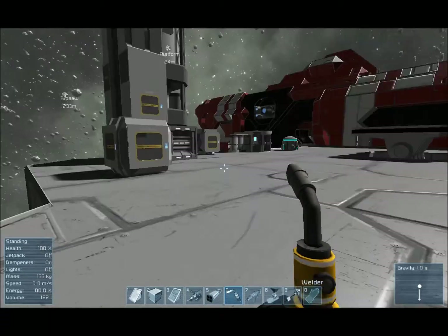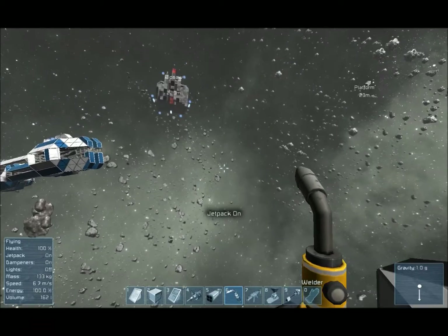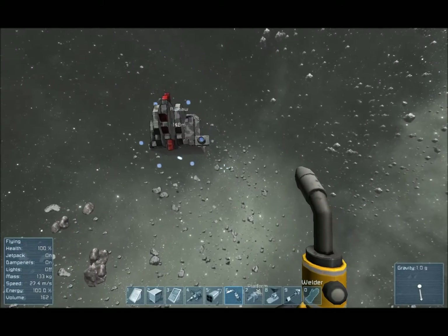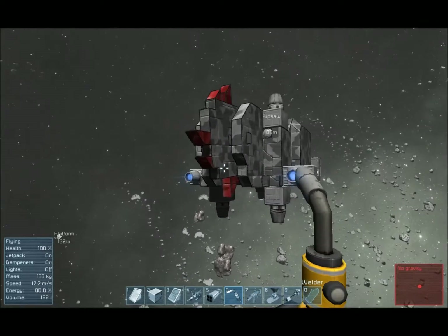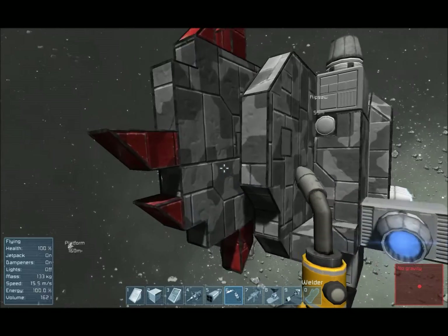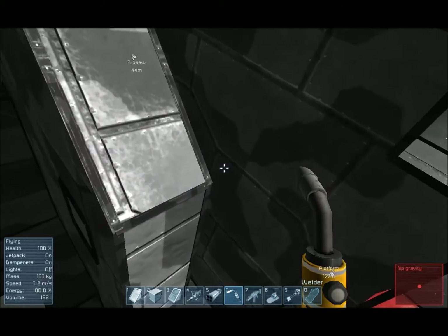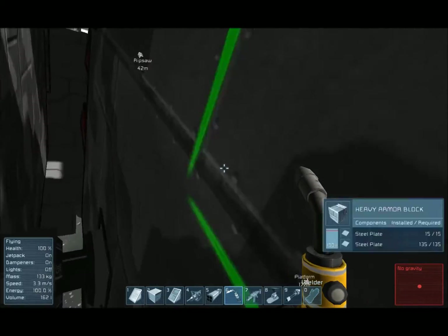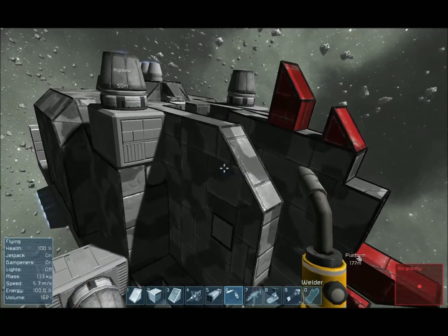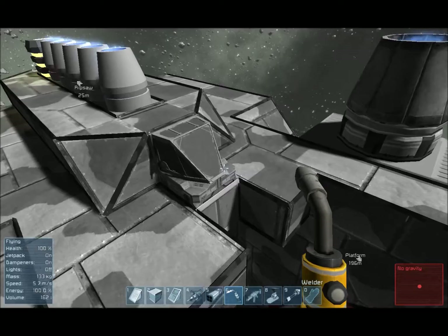Hello everyone, R9000 here in Space Engineers, and I'm here with a prototype ship called the Ripsaw. I was looking at the rotors and I was trying to make a device that made spotlights spin around to make a disco machine, but the fact is there are much better uses for them obviously. Someone's probably come up with this idea before, so I'm not going to upload this to the workshop or anything. This is just a bit of a prototype, bit of an experiment.